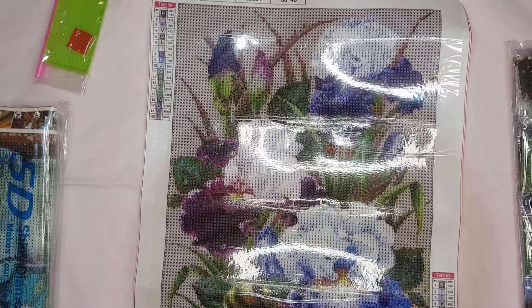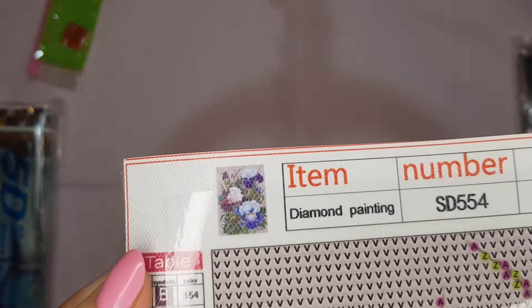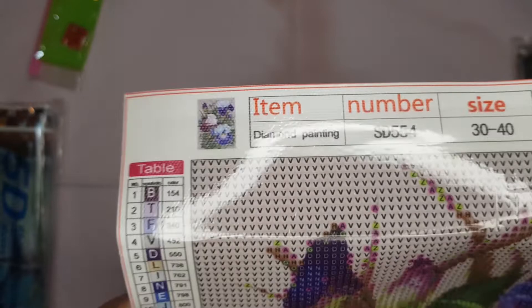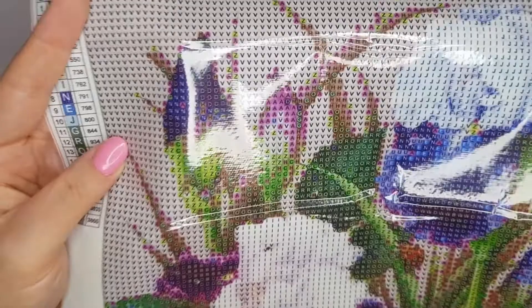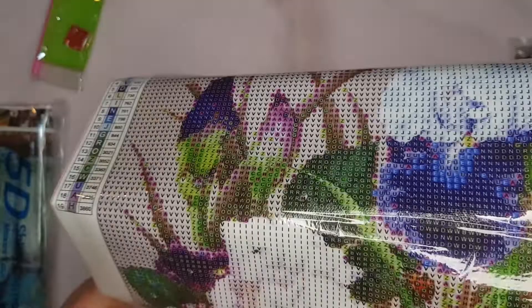This one was just a few flowers — I can't remember what the flowers are called. I think they may be pansies or something. So it's 30 centimeters by 40 centimeters, it's got 19 colors, and the drill field looks really good — you can really see what the codes are. It's quite a good rendering.